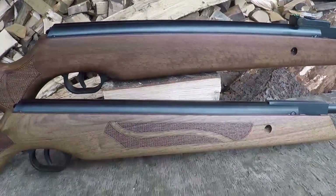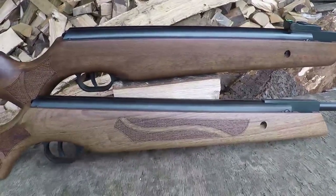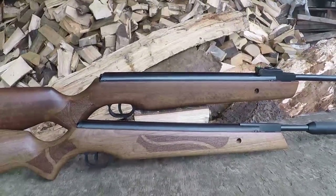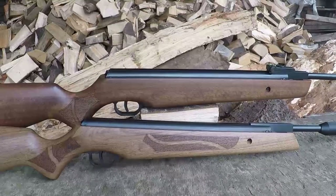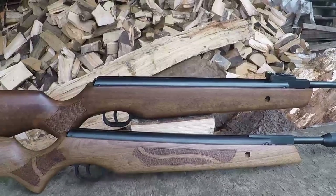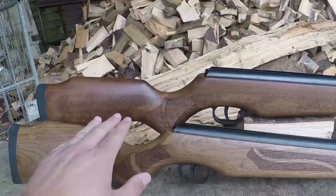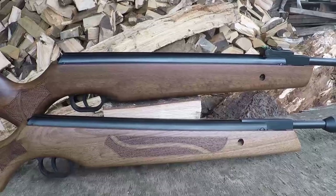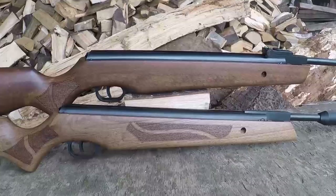Moving further along, the Ultra Short Carbine has checkering on the side where the full-length rifle does not. The Ultra Short Carbine is more expensive, and as you may have noticed, the stocks are a slightly different colour. That's because the Ultra Short Carbine has a walnut stock, whereas the Fenix 400 has a more traditional beech. The beech on the Cometas does have a very lovely finish - with a little bit of oil you could bring out the grain beautifully. I think when it comes to the looks competition, the Ultra Short Carbine is probably winning.